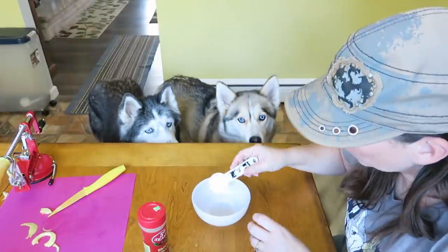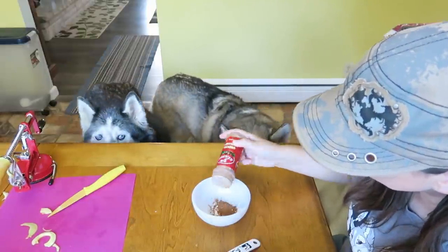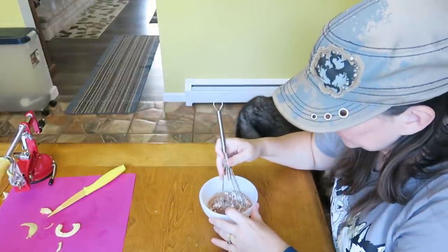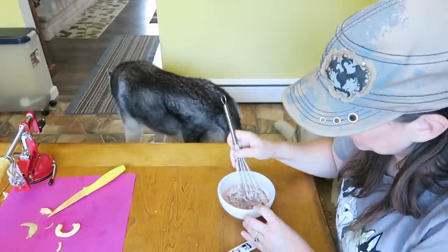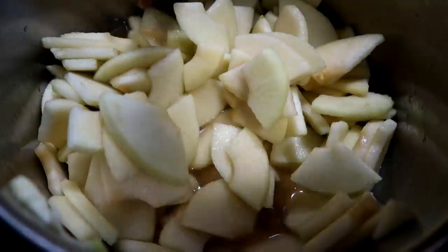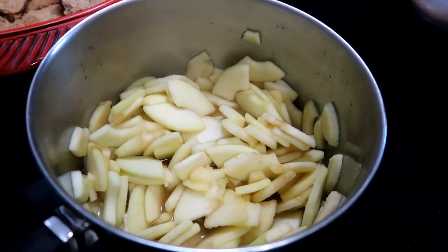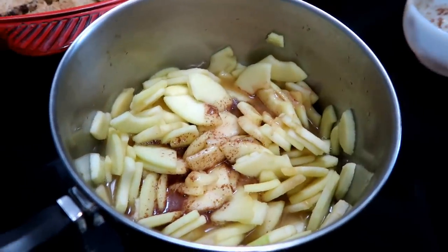Let's make this thickening agent so we can keep making some apple pie. It smells amazing in here already. In a little dish, we're going to take one tablespoon of corn starch and about a half a tablespoon of cinnamon — maybe a little bit less, just sprinkle some in. Then we're going to take about a quarter cup of the unsweetened apple juice, add it in, and whisk it all together. Once our apples are softened on the stove, we'll pour this mixture in and stir it together.